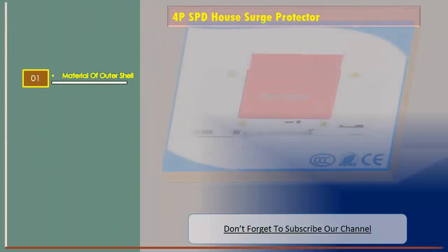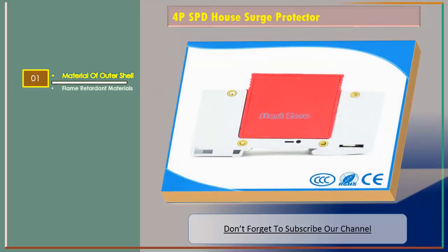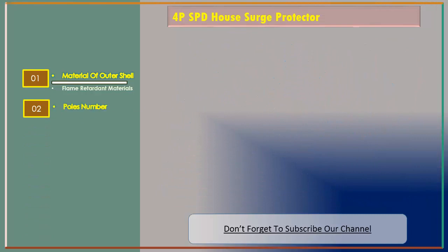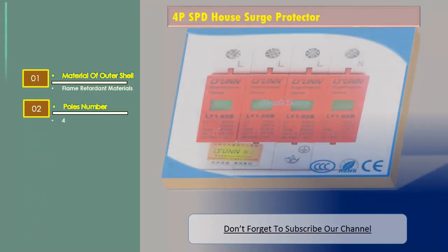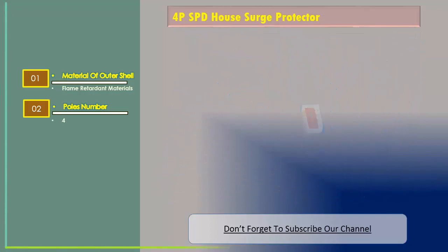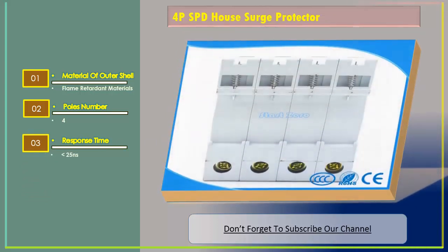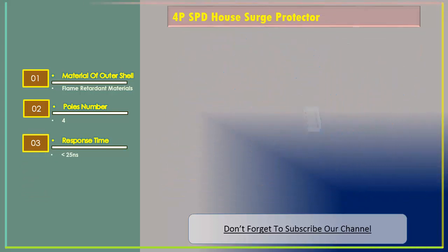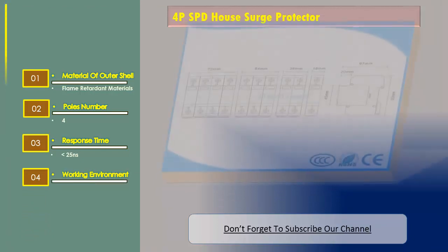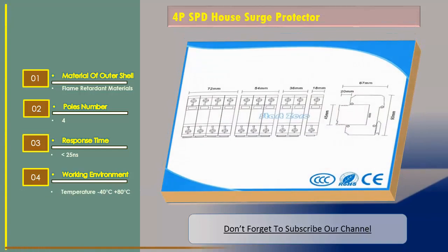Number of poles: 4. Response time: less than 25 nanoseconds. Working environment temperature: minus 40 degrees Celsius to plus 80 degrees Celsius.